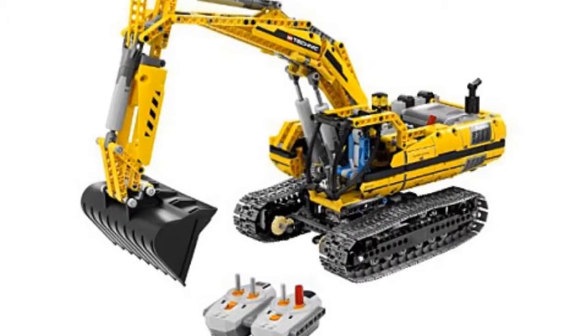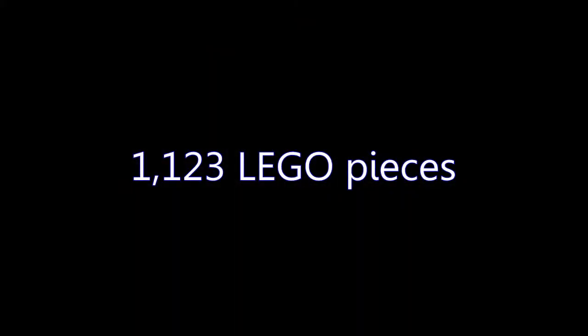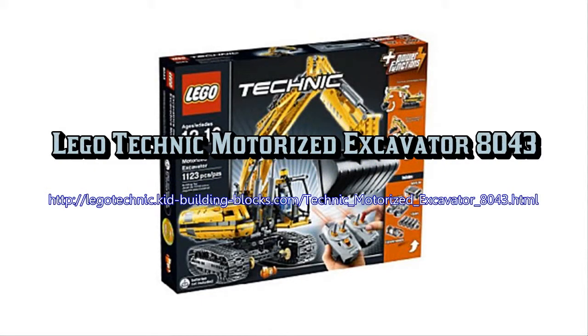Features include fully remote controlled excavator, double remote controls, tracks to run back and forth, arm to raise and lower, and shovel to dig.